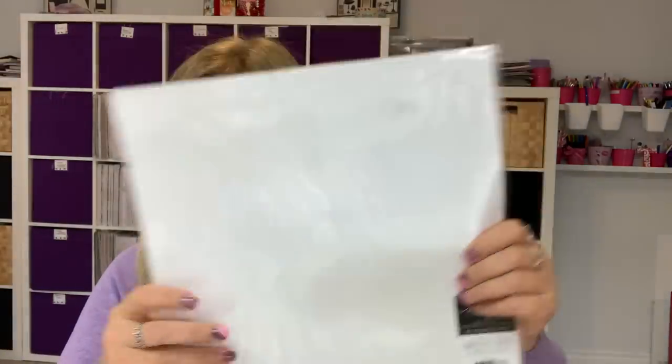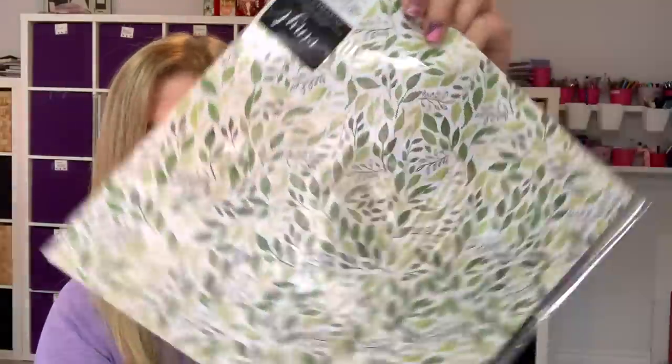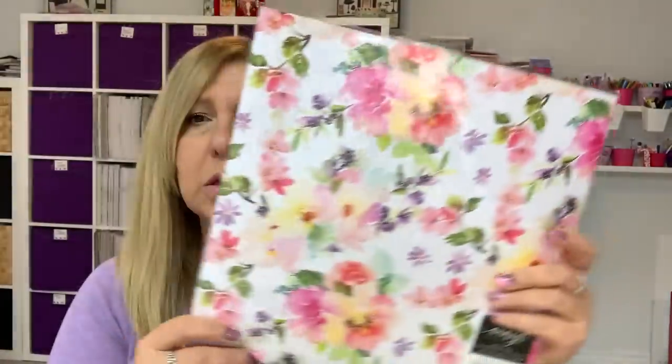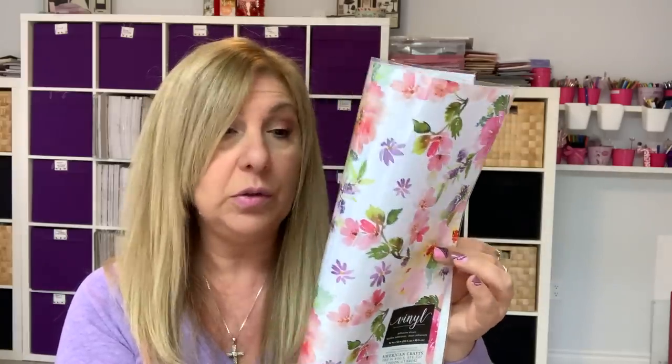I got white, this stripy one, this map design, and this one with all the leaves — I love it. And there's the script one. The last one is so, so pretty. If you're into travelers notebooks or junk journals, you can use this for the cover too.